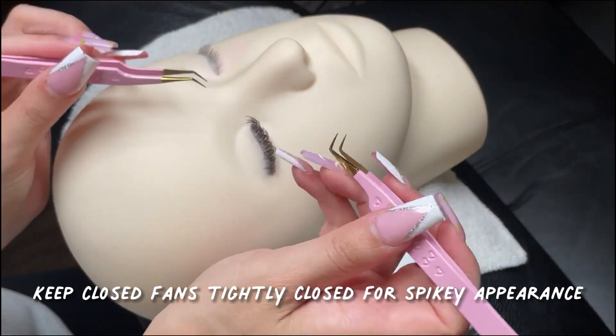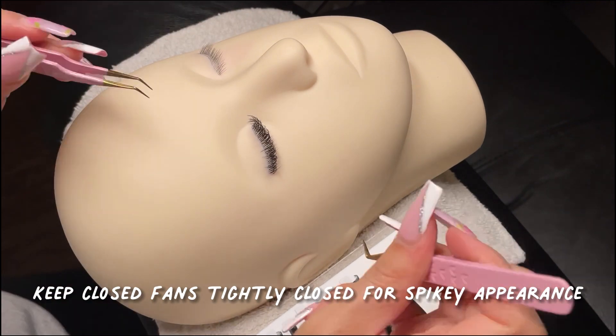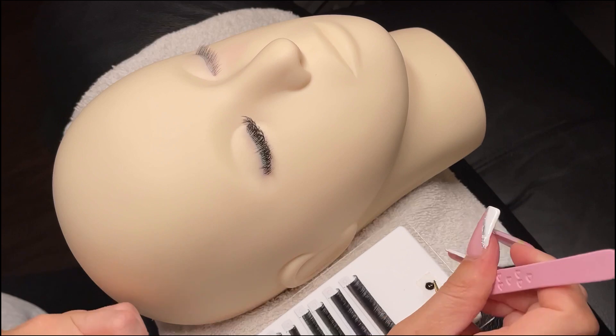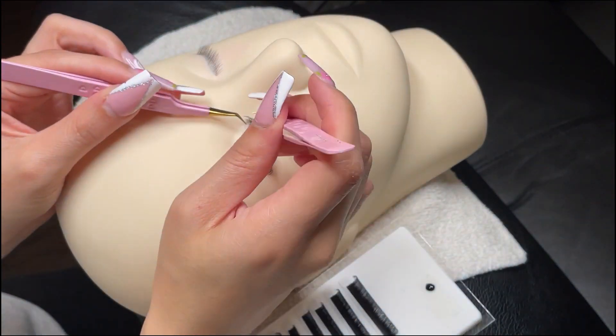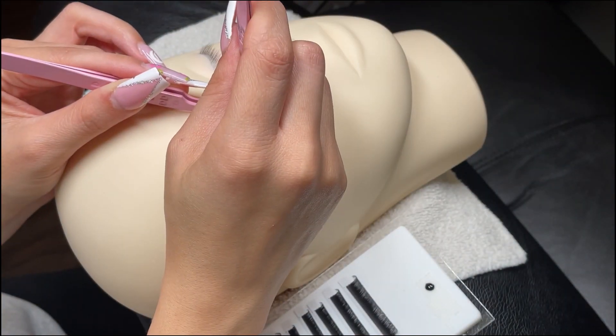If you want the tips of your lashes to look very sharp and spiky, make sure after dipping the lash in the glue that you flip it over and pinch the tip so that it's tightly closed. If you can't get them to close up tightly and they look a little fluffy at the tips but you do want more of the spiky look, I'll show you a trick at the end to fix it.